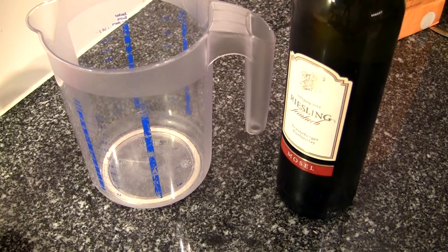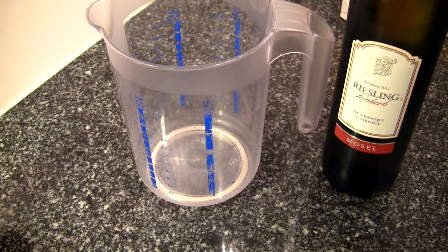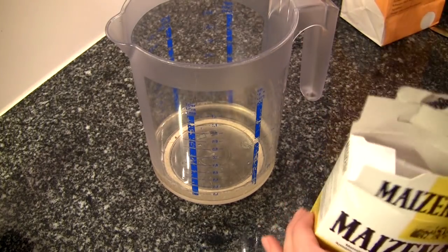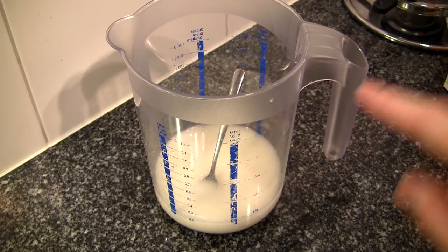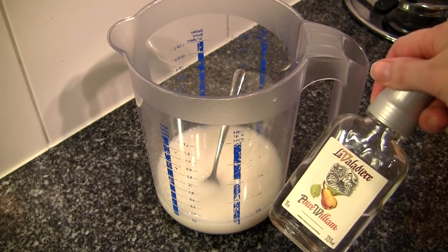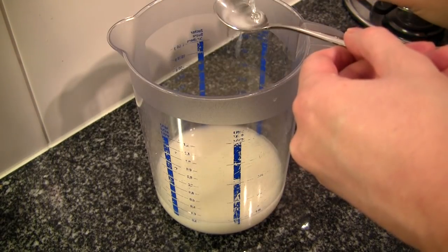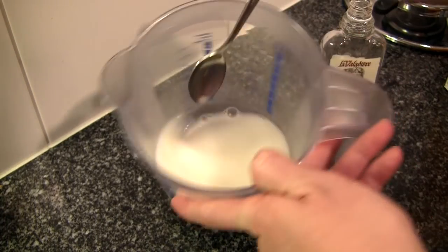Next you're going to need some dry white wine — I am using a Riesling. For two people you want about 400 grams of cheese, and for 400 grams of cheese you're going to need about 150 milliliters of white wine. To this I'm going to add two teaspoons of regular cornstarch. And also you're going to add a little bit of cherry schnapps — that's the traditional choice — but I personally like to add some pear schnapps because I think pear goes really well with cheese. Sometimes pears are served alongside the fondue. Add about two teaspoons. You want the cornstarch nicely dissolved with all the liquid so there are no clumps.